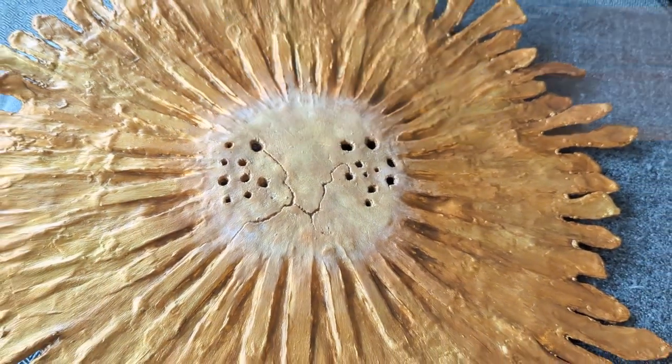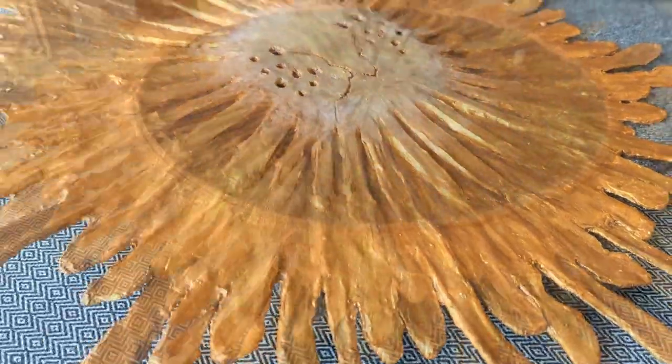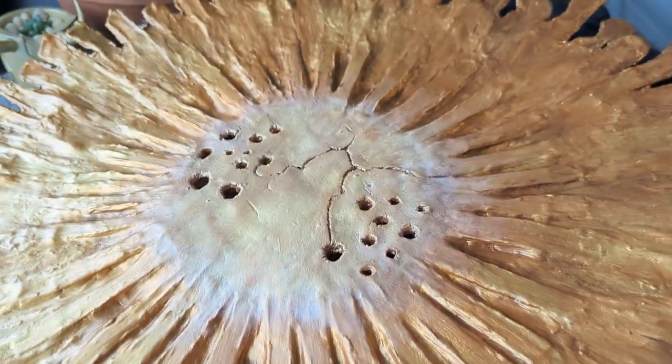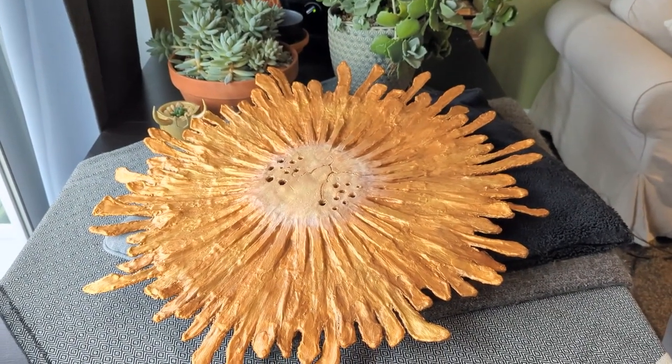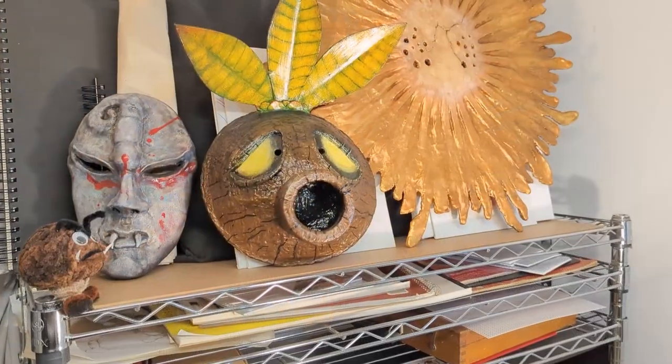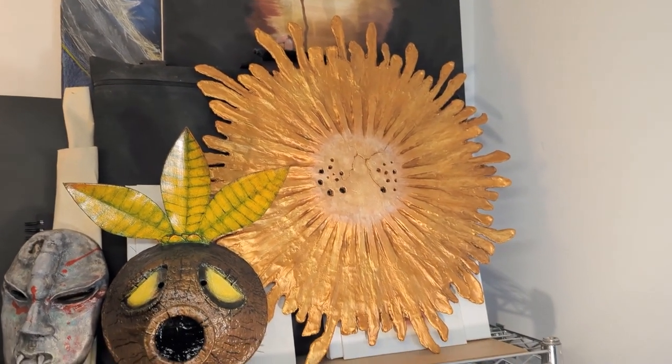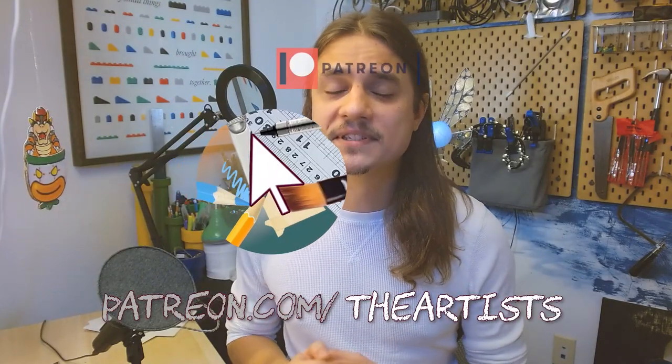Thank you so much for joining me in the studio. If you enjoyed this episode, please hit that subscribe button and ring that bell if you want to catch new videos the moment they're posted. I've also been livestreaming my general process here in the studio. I wanted to ask for some support so I can keep doing what I'm doing. I've reprogrammed my Patreon page and I'm now offering dedicated lessons into the basics of arts and crafts. Virtual lessons are every third Saturday of the month. Head over to patreon.com/theartists to sign up and cast your vote on which lessons you want to see.